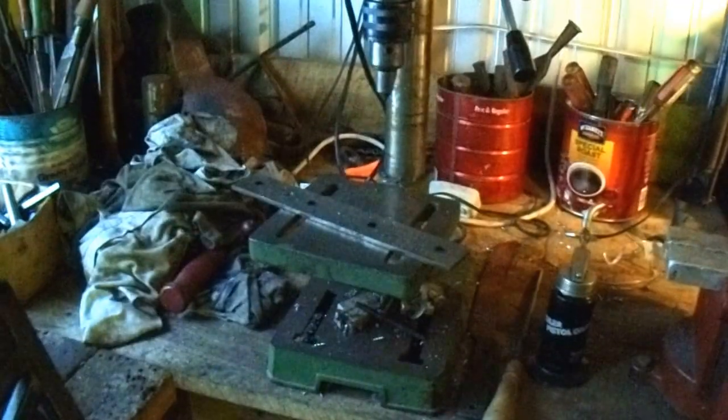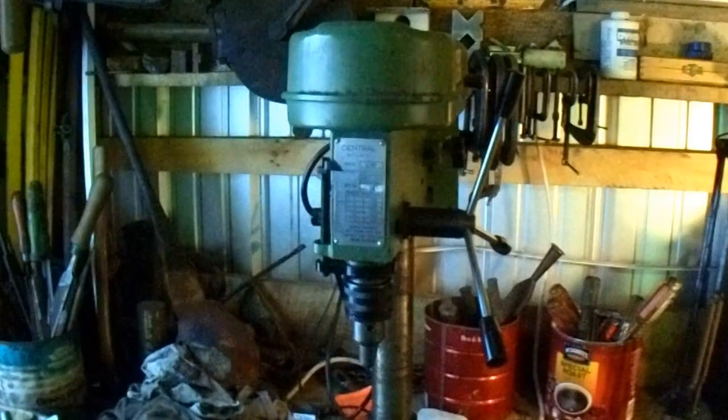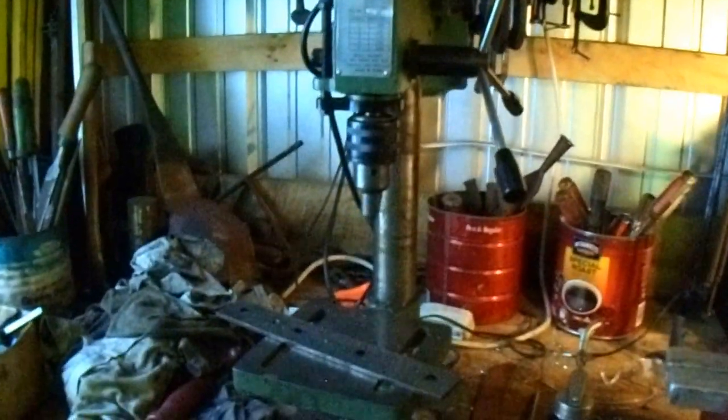This is one of them little Harbor Freight drill presses. I bought it for $20. It does real good for anything under a quarter of an inch.